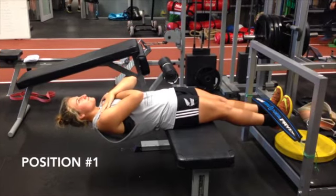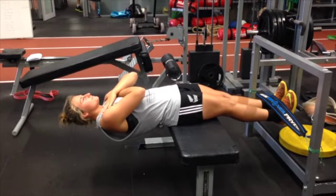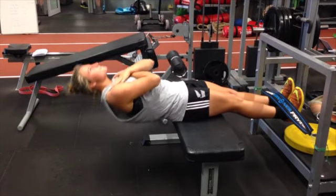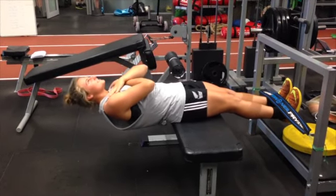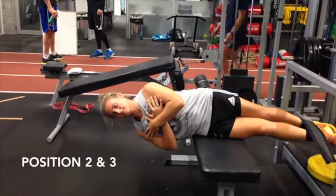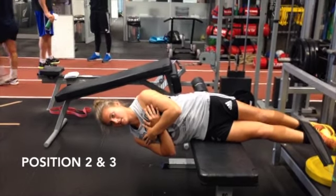The trunk extensor complex is designed to improve the strength and strength endurance of the trunk extensors and flexors. The critical component to consider when performing the movement shown in this video is body alignment. The idea is to hold a stable, aligned body position for a stipulated amount of time.